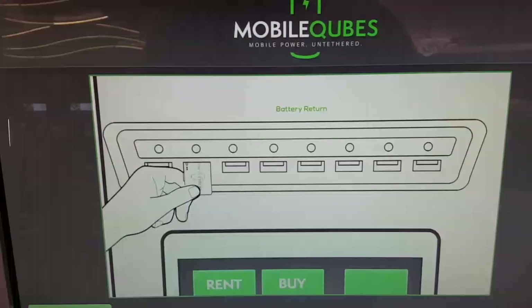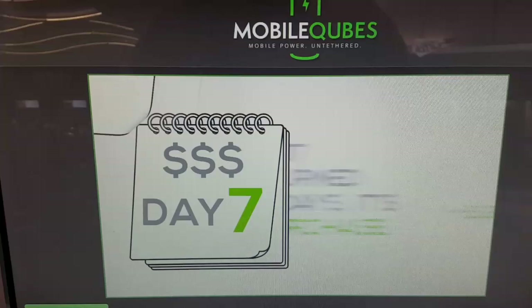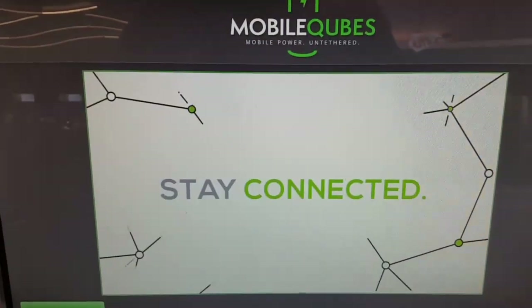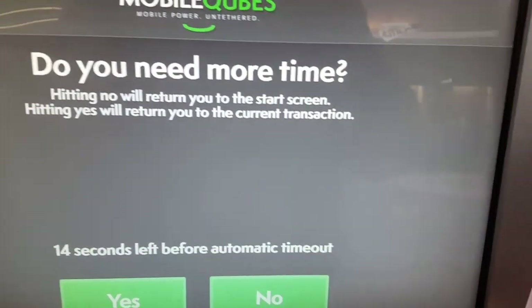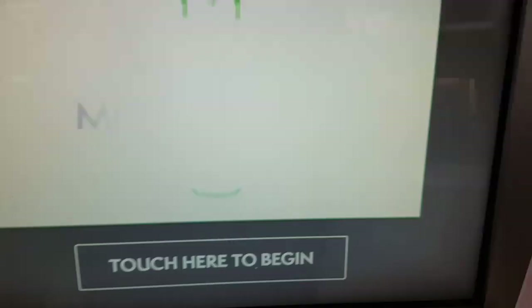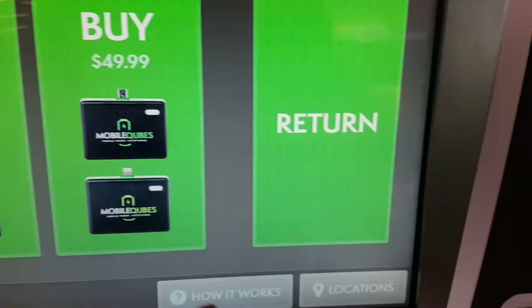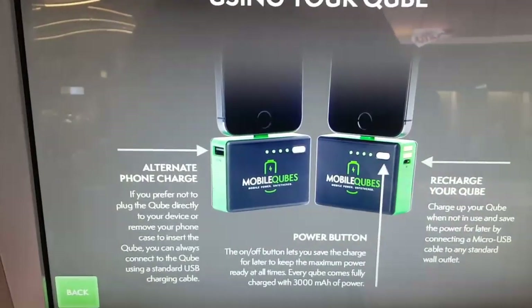You scan the thing and then you pop it right back in. It's 99 cents each day that you have it. If not returned in seven days, it's a purchase — so if not returned, it's fifty dollars. That's the whole thing they got going on here.